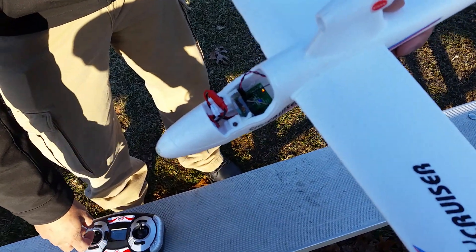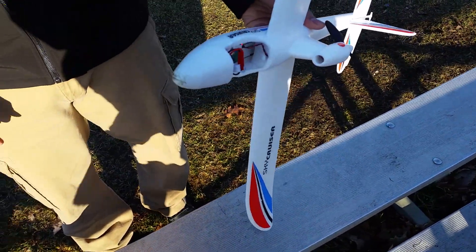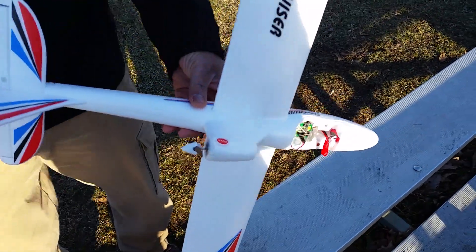It looked like it's been used. Now I got this on eBay, supposed to be brand new, and I will be sending it back because they played me.